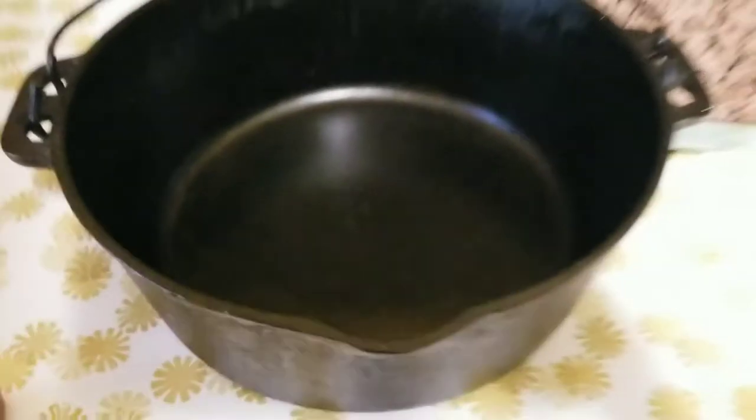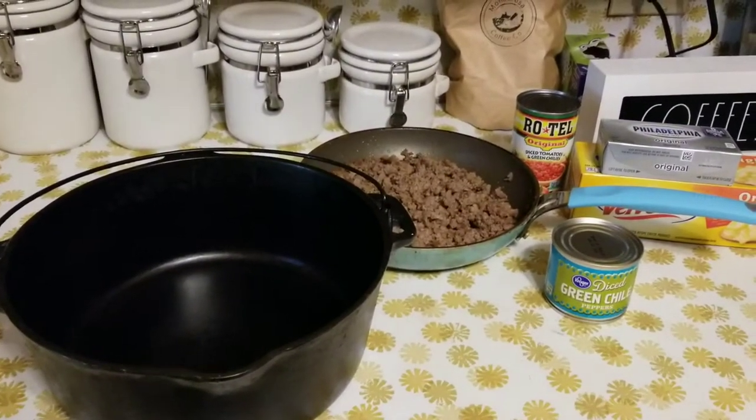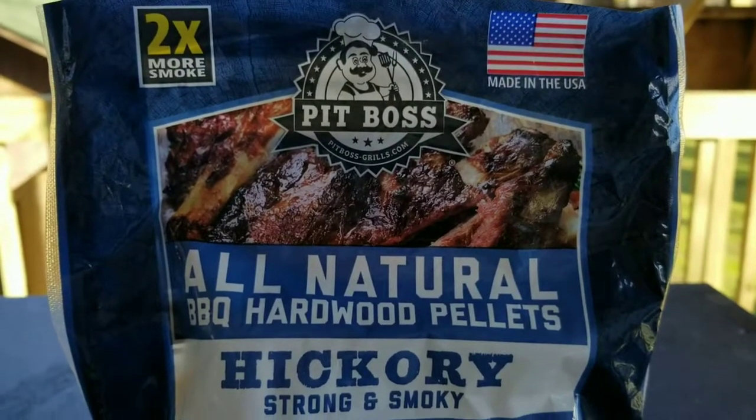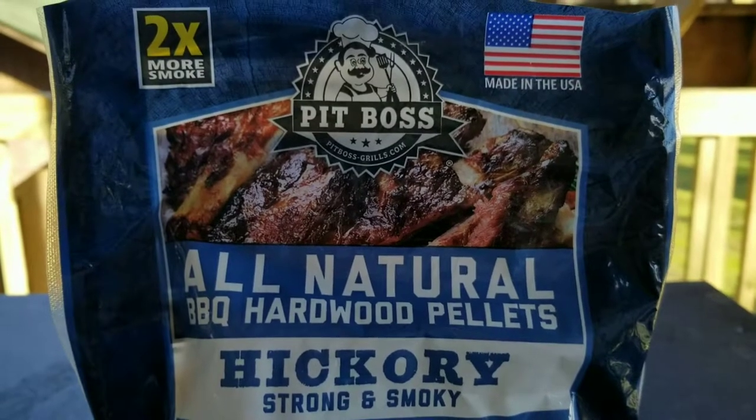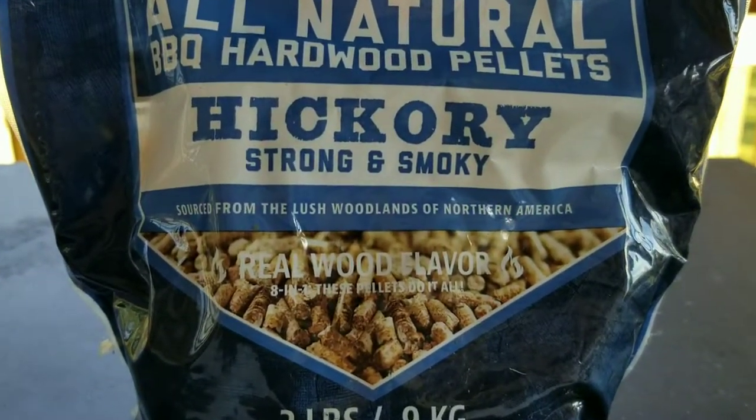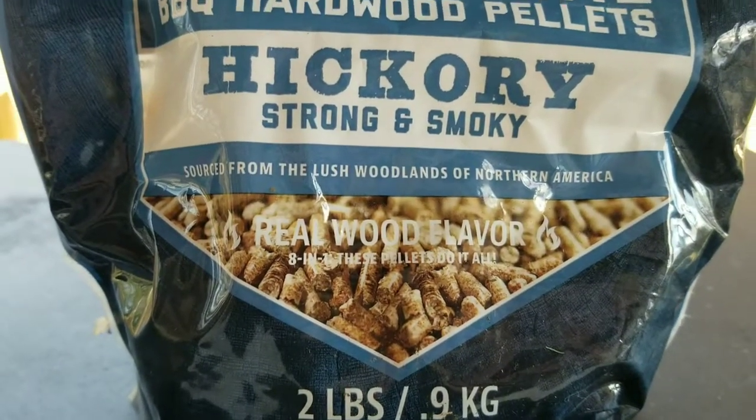I'm going to cook it in cast iron, and all of that is going in the smoker to get that deep smoky flavor. I'm using Pit Boss all-natural barbecue hardwood pellets — hickory — and they produce a great amount of smoke because they're made with real wood.